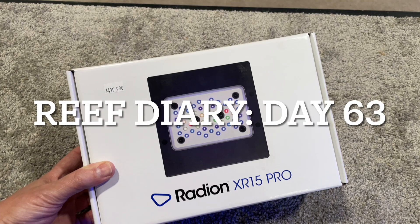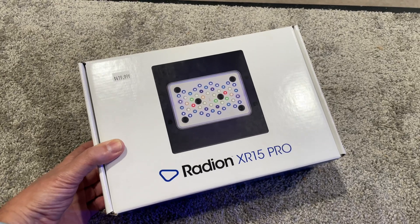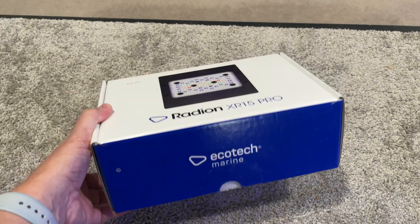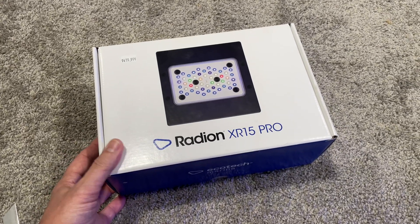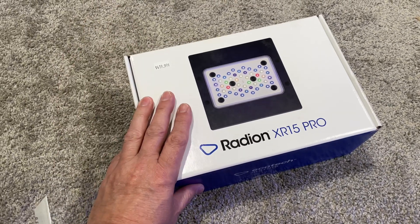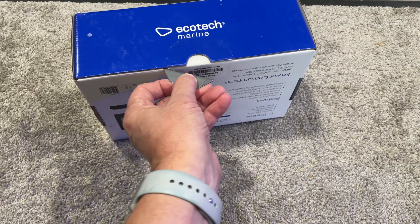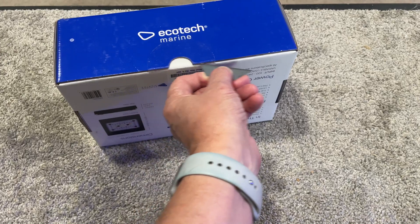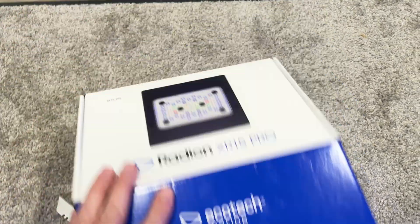Welcome to Reef Diary Day 63. It's time to go ahead and replace that Gen 3 light with a brand new Gen 5. I told you guys in a recent episode how I had a problem with it, and Ecotec said they'd send me a new light. So I'm taking one off the shelf to swap it out, and then I'll send back the broken one. This was pre-arranged with them — it's probably not their normal routine, but I am one of their vendors, so I get a little bit of a special privilege here.